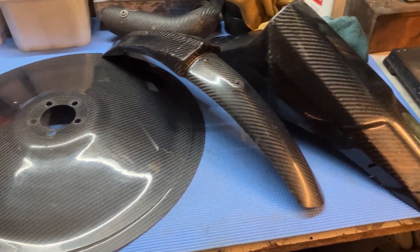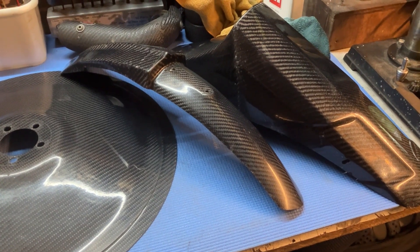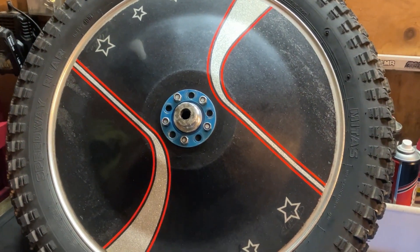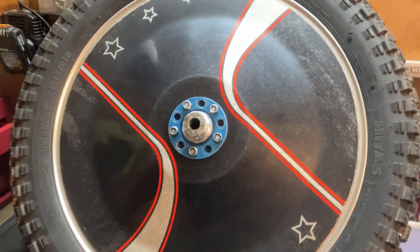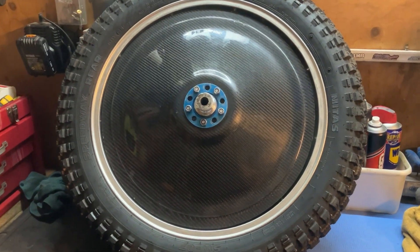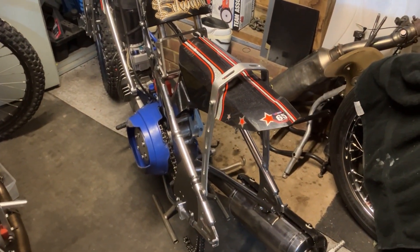With a bit of elbow grease we've got them looking nice and shiny now. So we'll go and start taking the bike to bits. That's the back wheel out — this will be a nice quick easy one. We'll fit the wheel disc now. How cool does that look! Let's get the rear guard off now and that'll be the back end done.